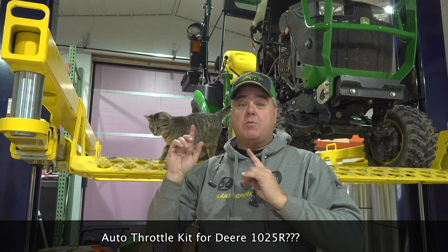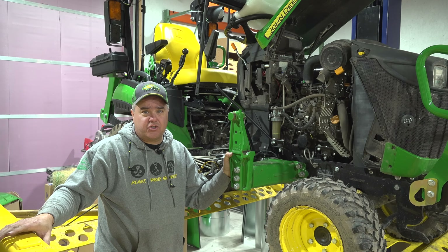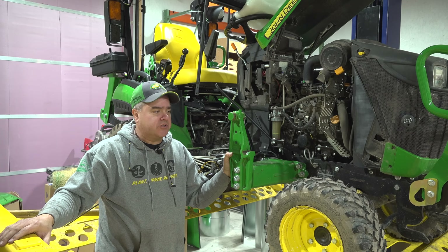Today, Martha and I are going to try to install the auto throttle kit, which is supposed to just fit the 2025R. But we're going to try to install it on a 1025R. I've not heard of anyone trying it — maybe I just haven't researched it enough, but we're going to give it a try today.